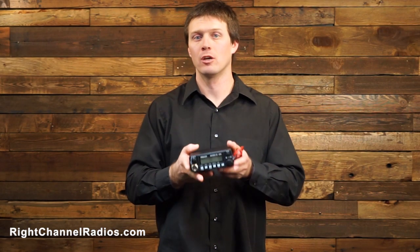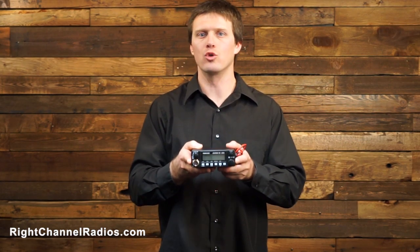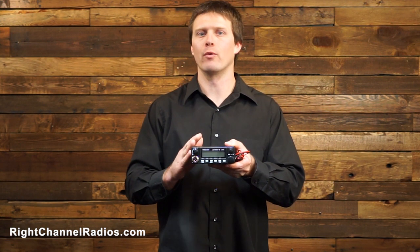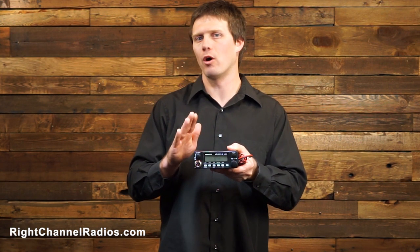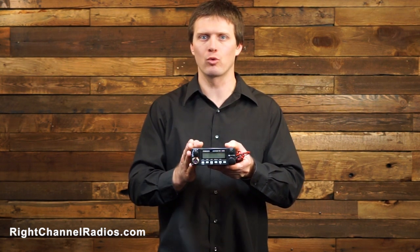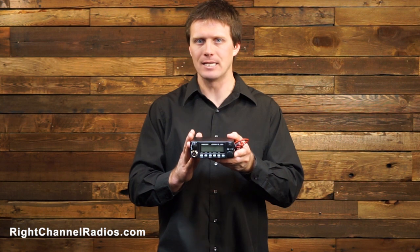Hi, this is Pat with Ride Channel Radios. This is the President Johnny 3, a new compact radio from President. One thing that's very unique about President radios is that they work both in 12 and 24 volt vehicles. So if you have a 24 volt piece of industrial equipment, this radio is going to be ideal.